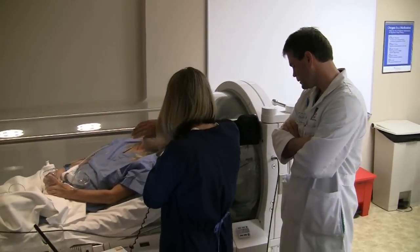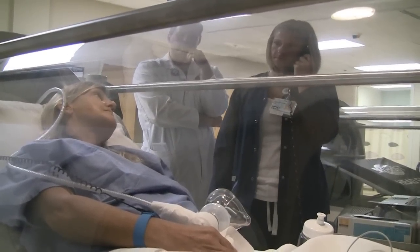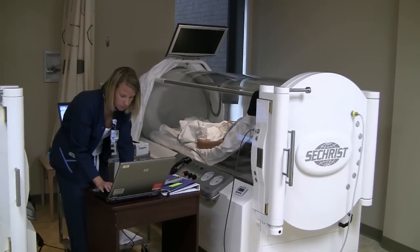Here we have a physician-based clinic — we have a physician here 40 hours a week. Having the expert nurses on staff, the expert HBO technicians, and our panel of physicians allows us to treat the entire patient. For the right patient in the right situation, hyperbaric oxygen is a wonderful tool and has a lot of very good research behind it that shows that it works.